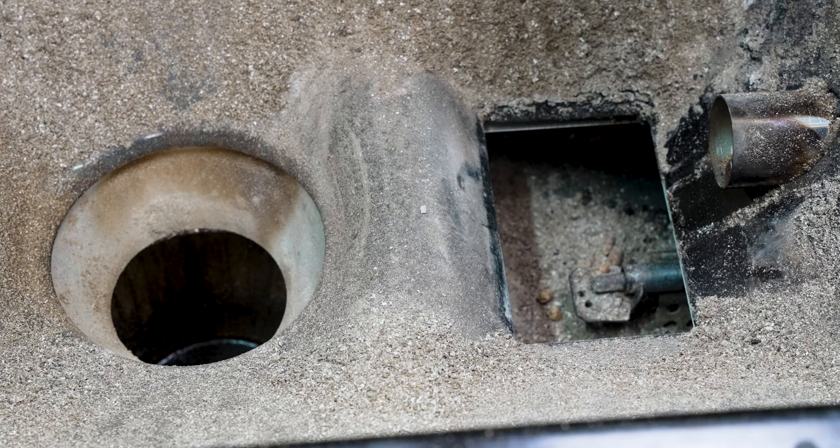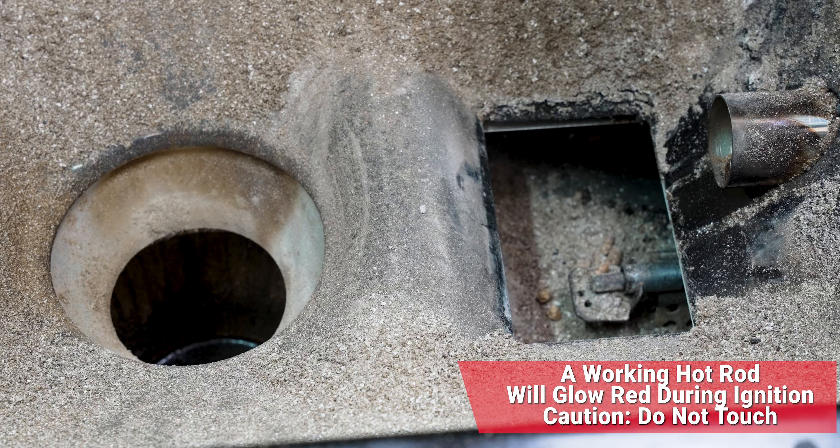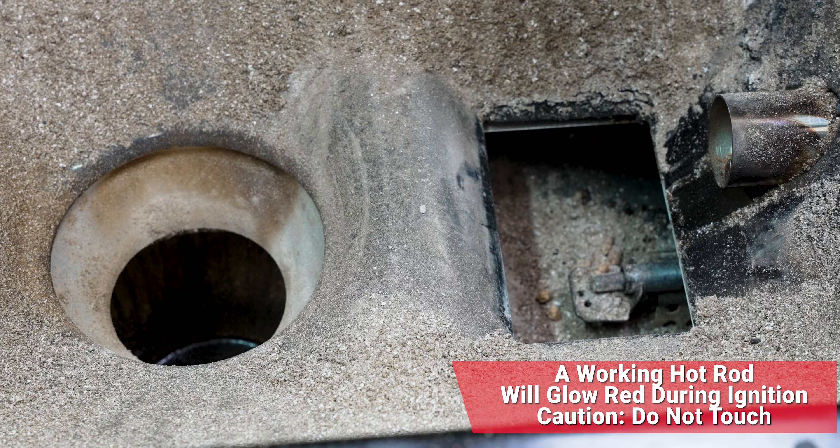The third thing you're going to want to check is the hot rod. With these newer Traegers — the Generation 2 Traegers — you're going to be able to get down in and see that hot rod. We want to make sure nothing is stuck to the hot rod or covering it, maybe ash or anything like that. I'm going to hop down there and give that a clean real quick, and then after you clean it, it is time to give it a test again to see if it heats up.